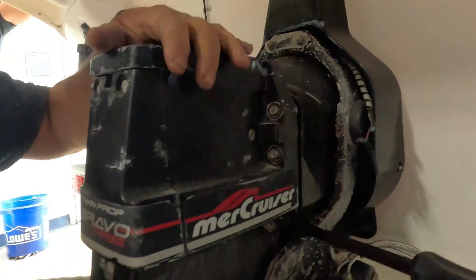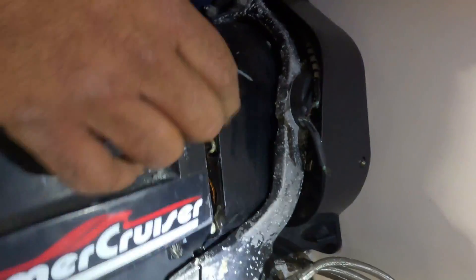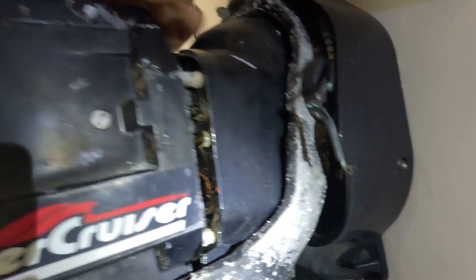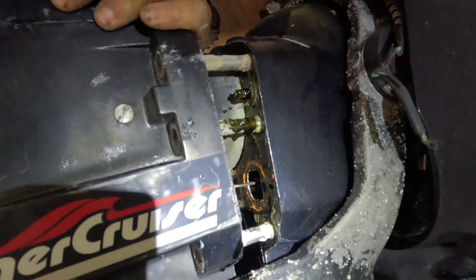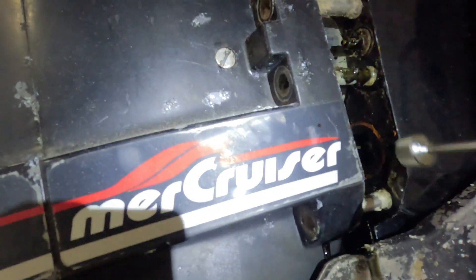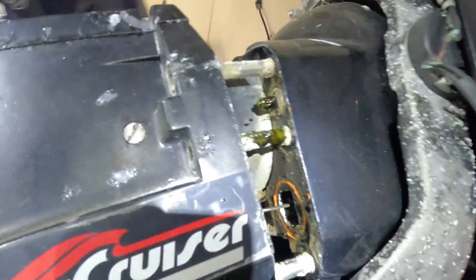I have to pull this a little bit more. Look at the oil controller — there's a cable in there, the throttle cable, and it still needs to go out a little bit because it's clipped. See how it pops out? There's the cable — look at that salt and grease. Now I'm going to pull it all the way out.